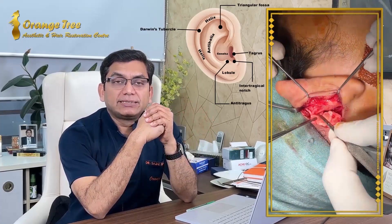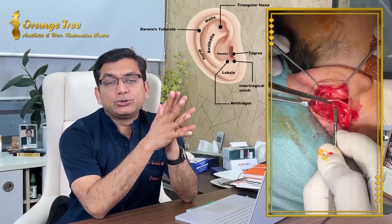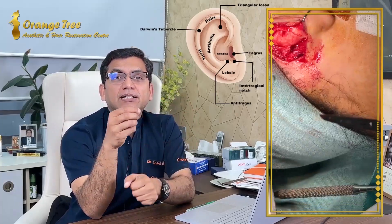Once this piece of cartilage has been harvested, we ensure hemostasis is achieved. Small bleeders are cauterized, and I don't place a drain. I take subcutaneous stitches along with the posterior sulcus base tissue so that the dead space is obliterated. Then I place a running continuous suture on the skin with 6-0 Prolene and pack the posterior sulcus with loose gauze, also packing the ear with loose gauze and cotton.